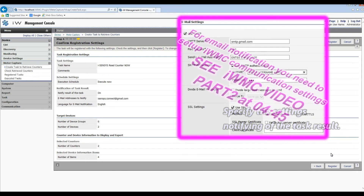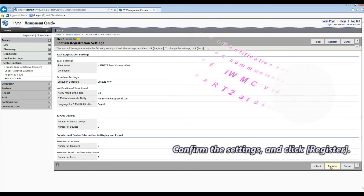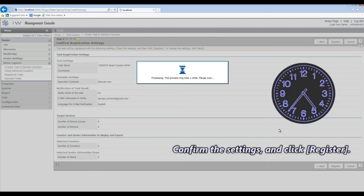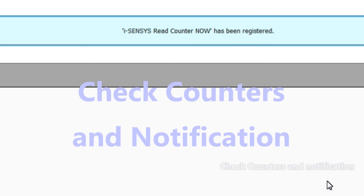For email notification you need to set up the communication settings. My plugin task is registered and let's check the counters now.